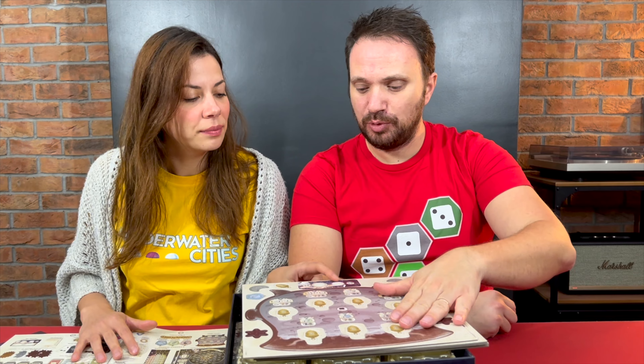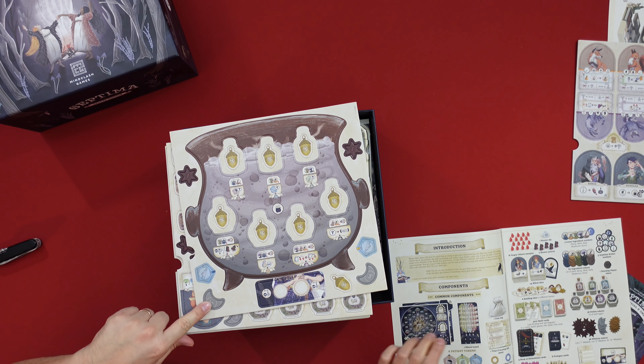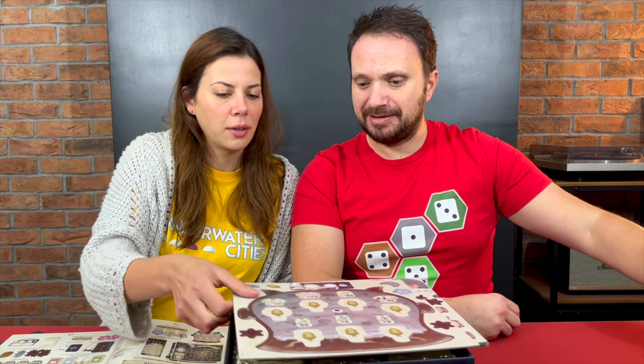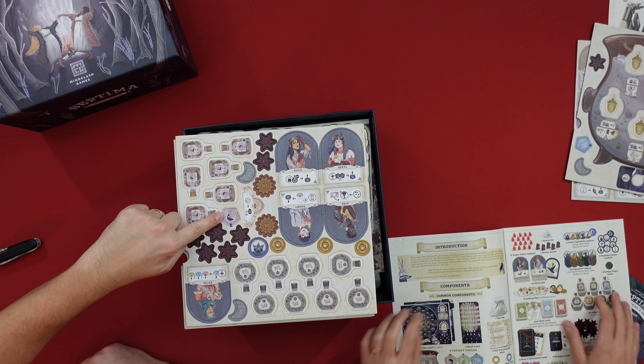I think this is supposed to go inside the tray for the potions, because the game comes with a potion tray and this is the board for the potions. And this is a two-player modifier. You have some wisdom tokens here, which are technically like money or points. We saw that they look like metallic tokens in this version. Then there are potions, some more witches, some more points, some more potions, and patients.